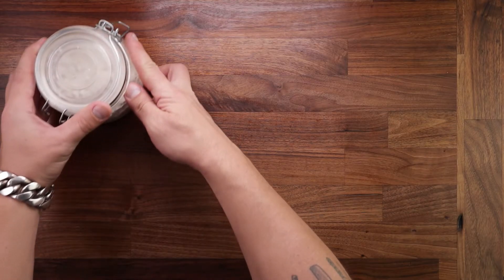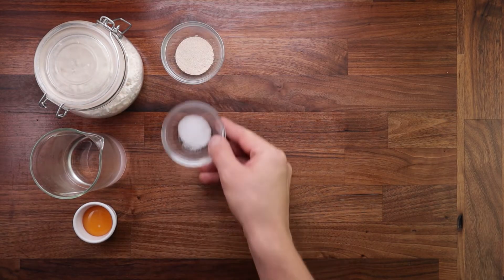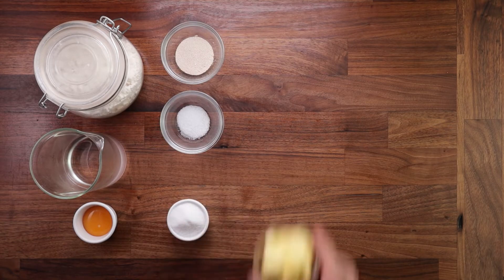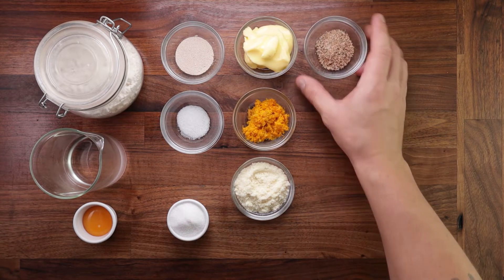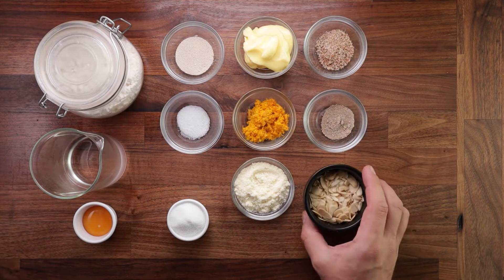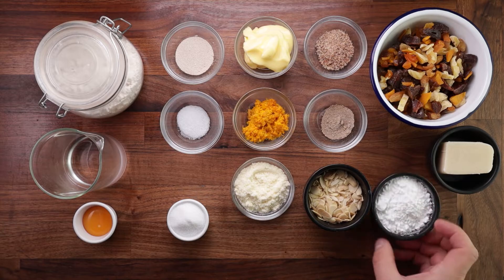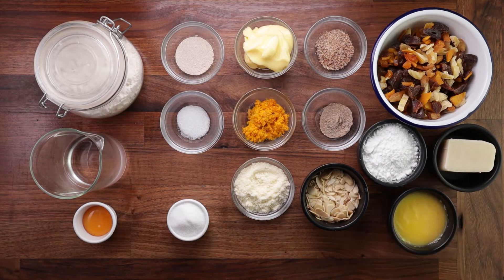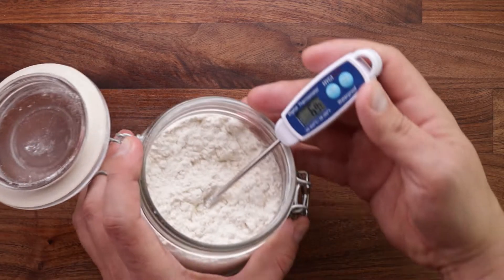Now for the ingredients: strong white bread flour, water, an egg yolk, yeast, salt, sugar, some soft butter, orange zest, milk powder, nutmeg, cardamom, some sliced toasted almonds, some mixed fruit, marzipan, powdered sugar, and some melted butter for brushing. My kitchen is only 20 degrees Celsius but I still want to refrigerate all my ingredients — the flour, the water, everything has to be cold.